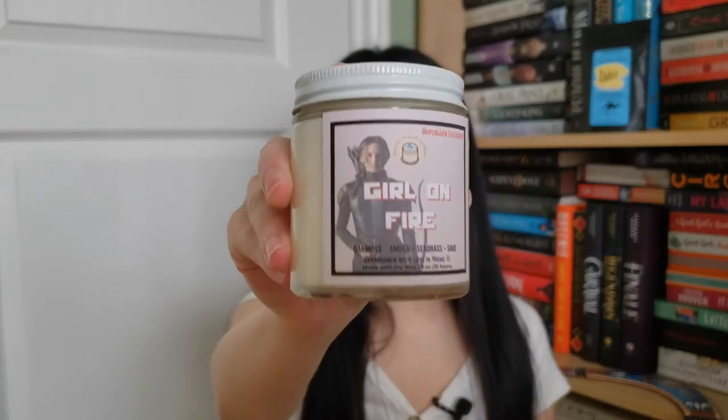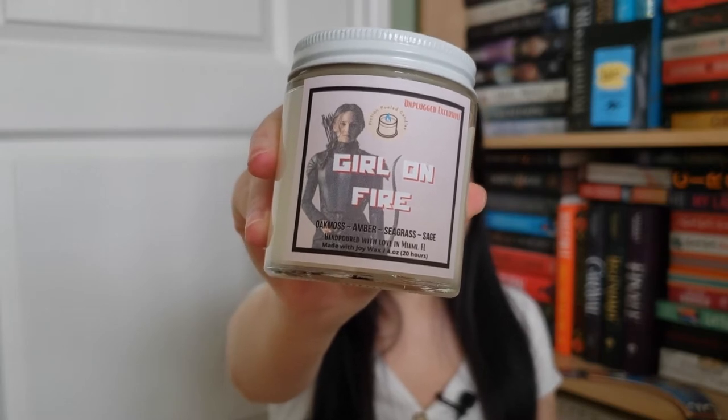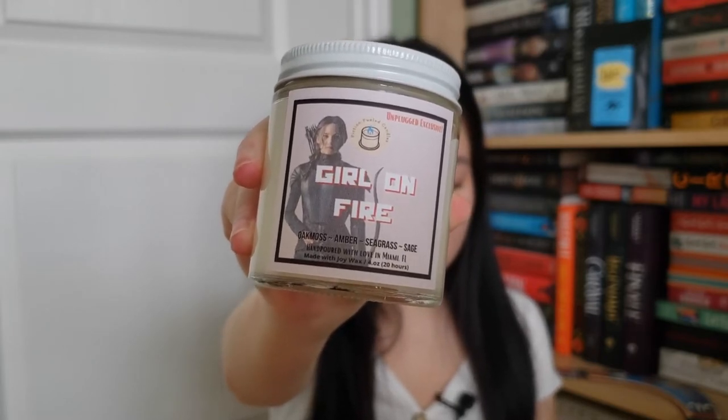The next item is really bubble wrapped. This is a candle — it's Girl on Fire, a Hunger Games candle made by Fiction Field Candles. It has the scents of Swamp, Amber, Seagrass, and Sage, and it's Unplugged exclusive. It smells really fresh and woodsy. I love candles and it's perfect for the self-care theme.